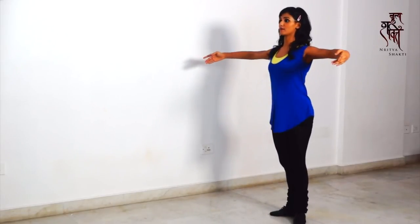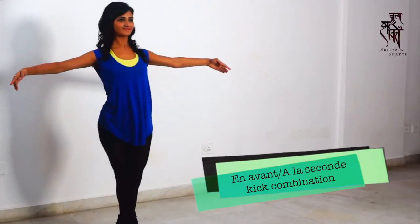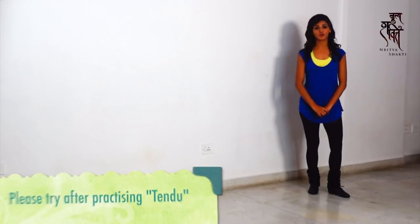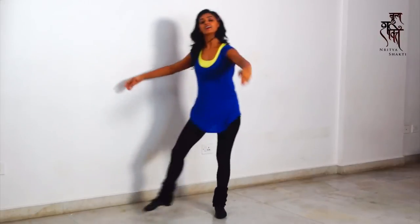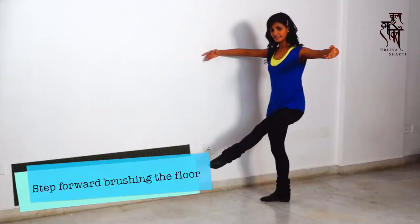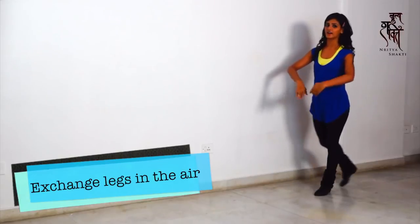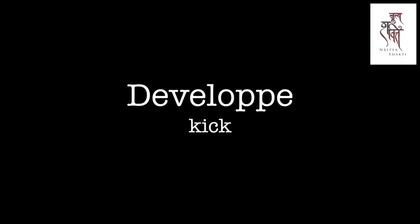Now you go to high kicks. You turn to the side, you have your arms up, you step and kick. You step forward going into a small kick, brushing the floor, going into a bigger kick. You exchange your legs in the air — step, kick, kick.